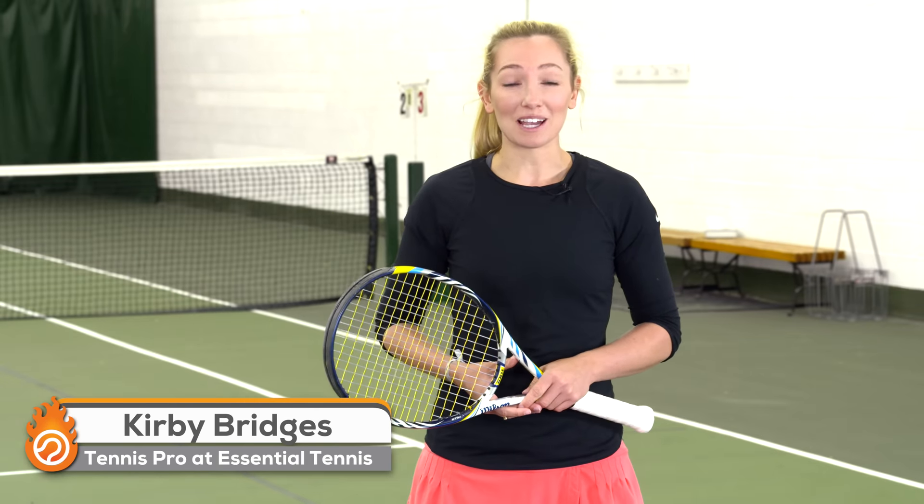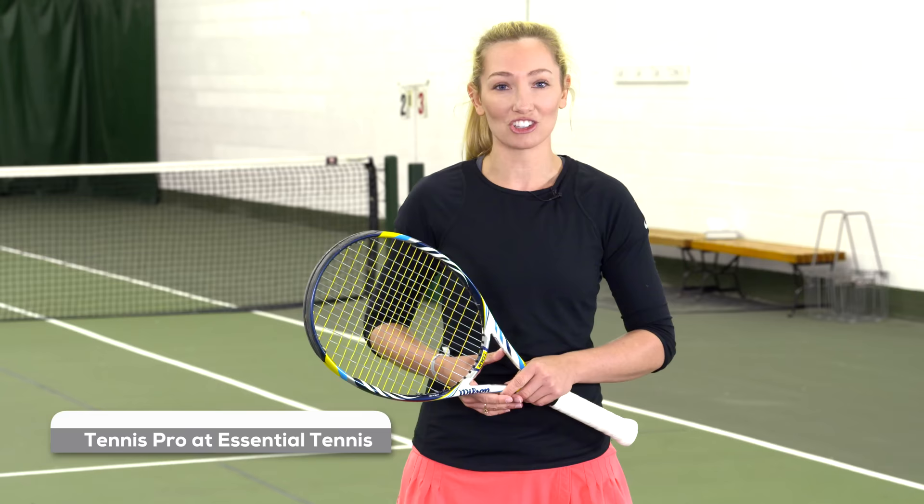Hi everybody, I'm Kirby Bridges. I'm a tennis pro at EssentialTennis.com, where it's our mission to bring passionate instruction to passionate players just like you.